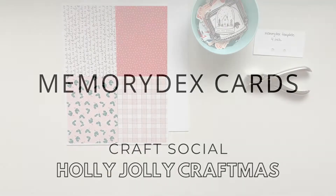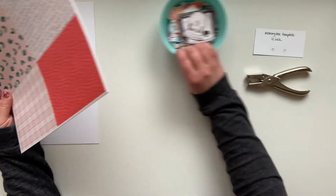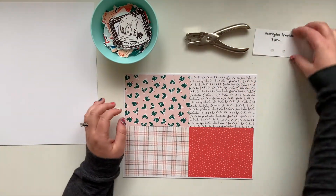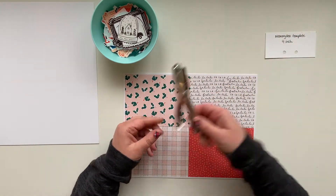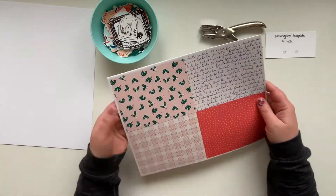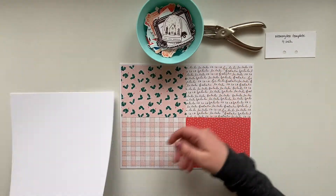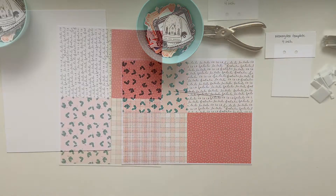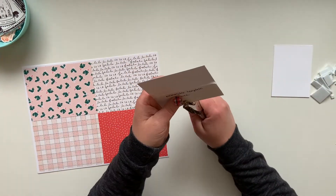Hey friends, Kelly here. Welcome to the Holly Jolly Craftmas — this is the debut video and I am so happy that you're here to join me today. I'm going to be working on some memory decks cards. In front of me I have my memory decks template that I've created, a hole punch, some digital papers using the Crate Paper Merry Days collection, some die cuts done on my Silhouette, and some heavy-duty white cardstock.